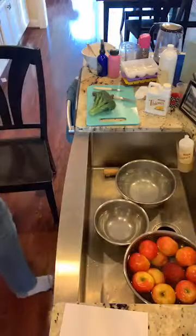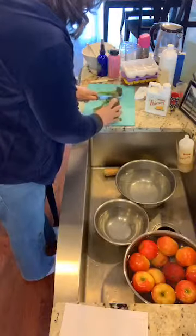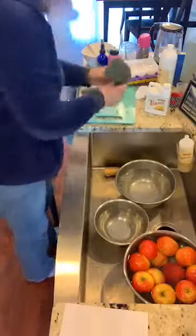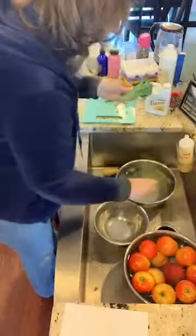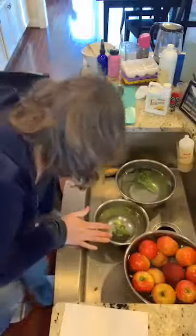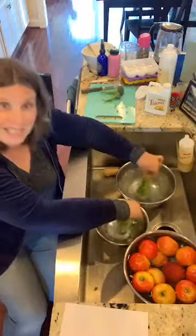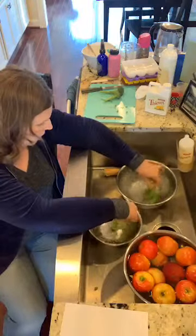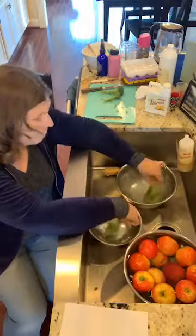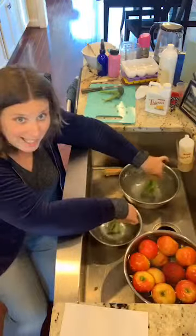So the experiment: I'm taking this head of broccoli, which I just took out of the bag, and cutting it in half. One half goes into the Thieves veggie cleaner and water, and the other into the plain water bowl. In her video she kind of swirled it around for a minute or two and talked her way through it, then pulled it out for comparison. I did this last night to make sure I wasn't making a fool of myself on video today, and it worked — I was so creeped out.